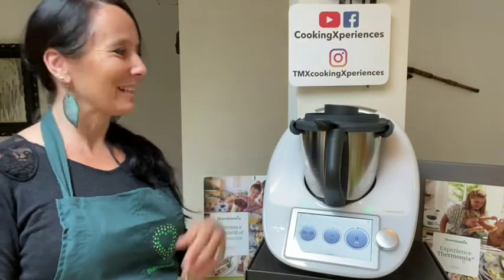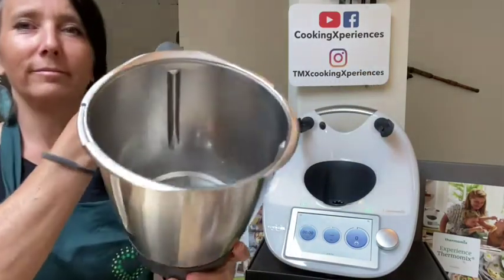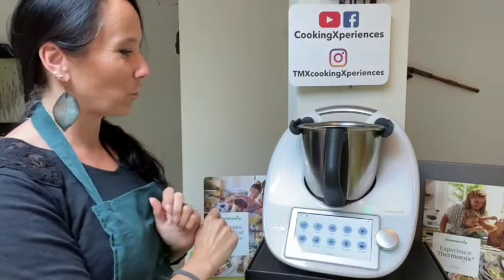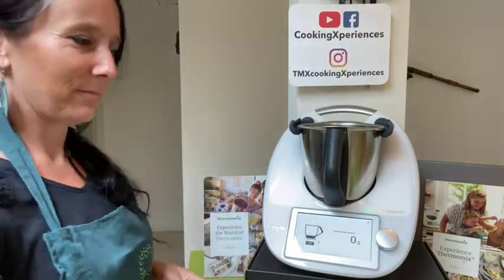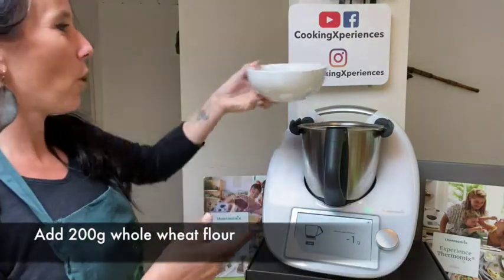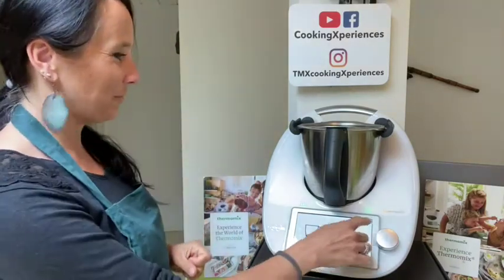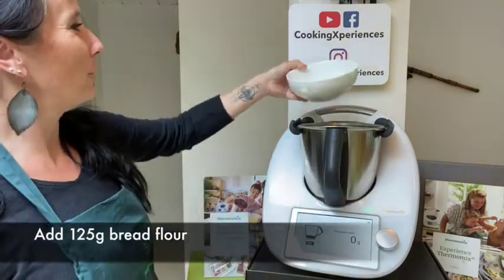The yeast has been activated with the water like this, and now we are going to add all our dry ingredients into it. I'm going to switch to my scale just to show you how to weigh your ingredients. We will be starting with 200 grams of whole wheat flour — I'm a little bit over, but that's not a big problem. I press tare to go back to zero, then 125 grams of bread flour.